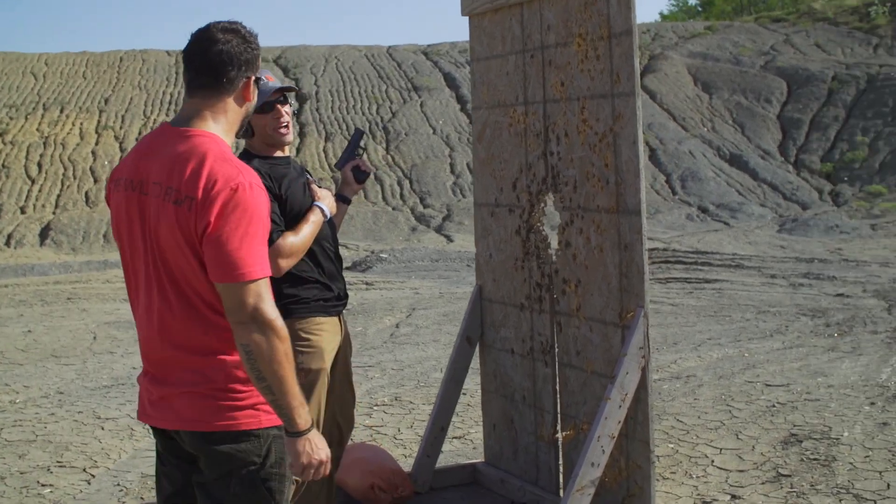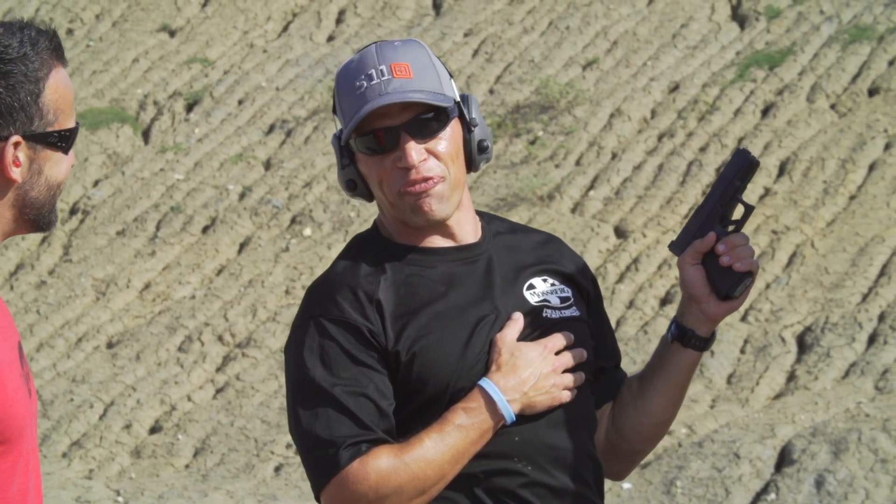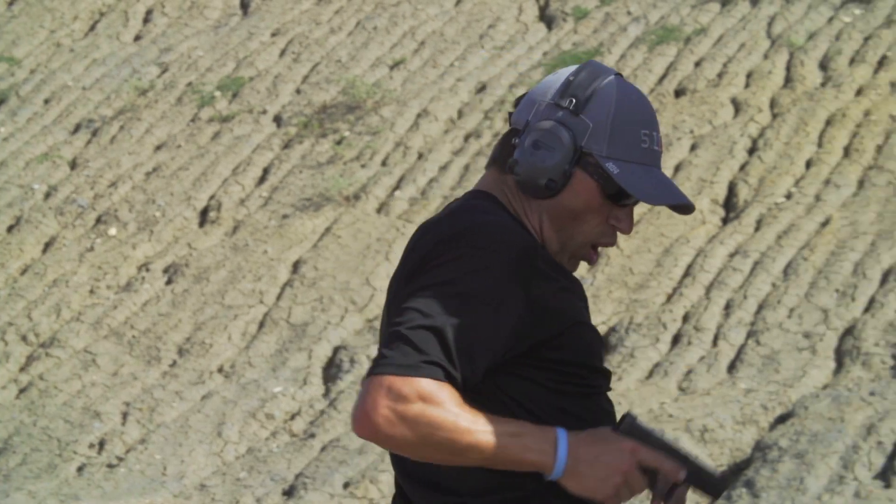Dude, I forgot how good this was. I mean, I've been getting some adrenaline rushes on the freestyle field. That was a fight. Woo! That was a fight.